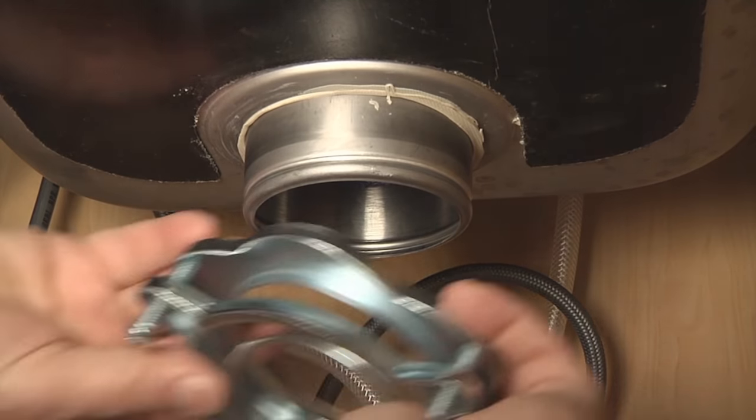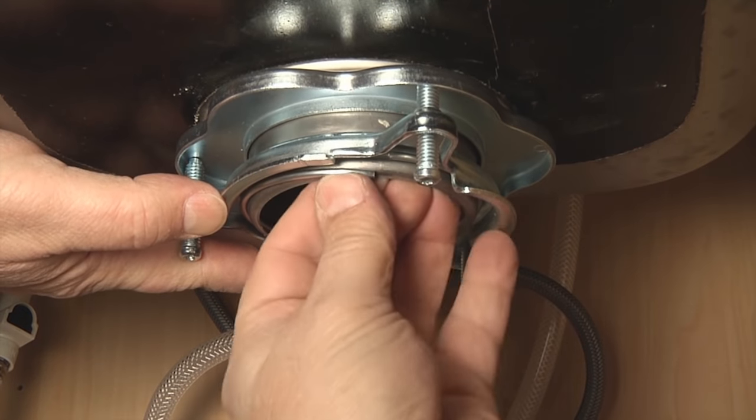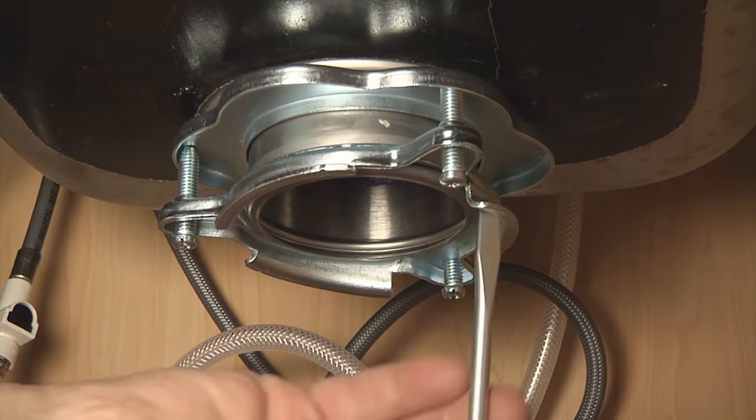For three-bolt style, put the new gasket and mounting ring over the sink flange and secure with the snap ring. Tighten the three screws on the mounting flange in progression so they're snug, but don't over-tighten.